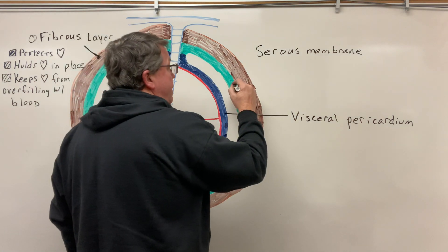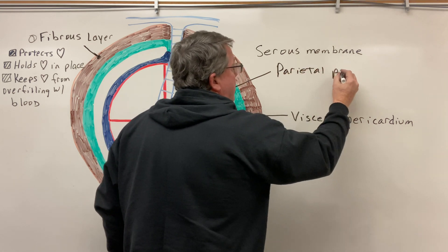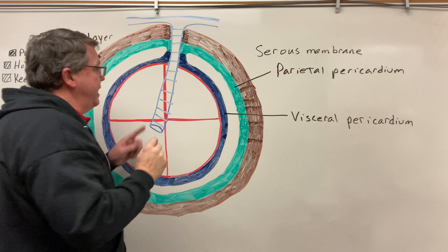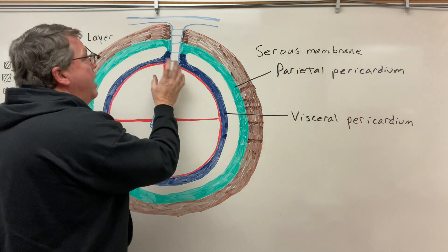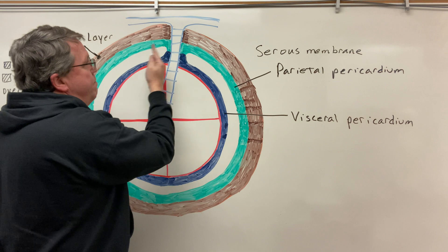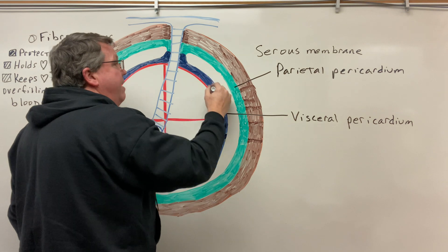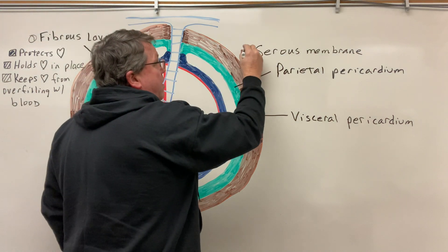The other part of the serous membrane is going to be what we call the parietal pericardium. My parietal pericardium comes up around structures like the pulmonary artery — you also have a lot of arteries and veins coming in and out of the heart, so wherever you have an artery or vein, the pericardial sac will surround it. This membrane folds back on itself — it's a continuous membrane — so I have the parietal pericardium and then the visceral pericardium, and these two make up my serous membrane.